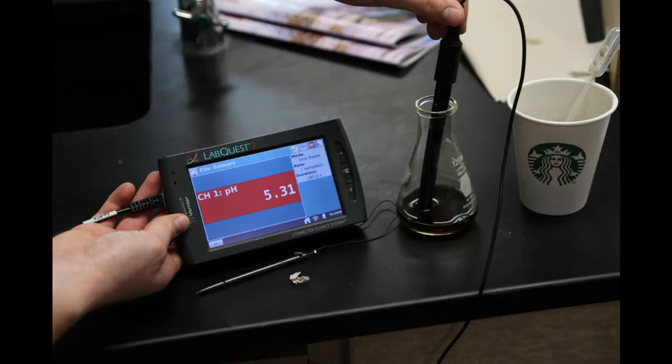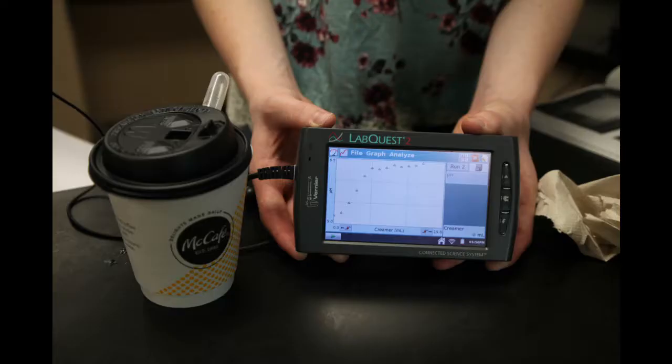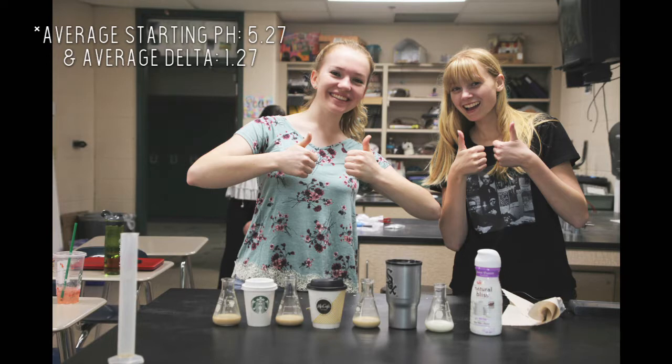The starting pH of the Starbucks coffee was 5.31 and the ending was 6.49, so the pH went up by 1.18. The starting pH of the McDonald's coffee was 5.18 — so slightly more acidic — and with the same amount of creamer titrated, the final pH was 6.46, so it went up by 1.28. The starting pH of the Gabby Folgers coffee was 5.30 and its ending pH was 6.67, so it went up by 1.37. The average starting pH was 5.26, the average ending pH was 6.54, and the average delta was 1.28.